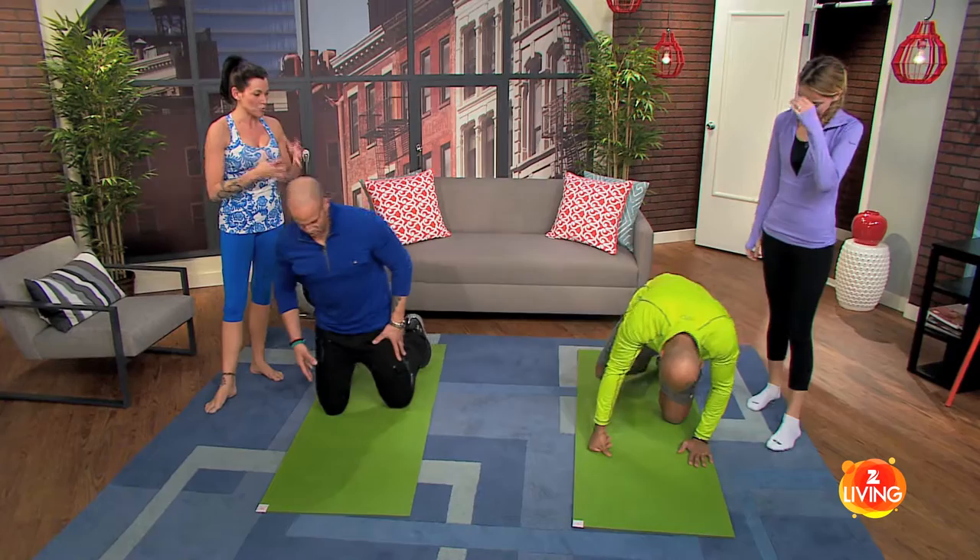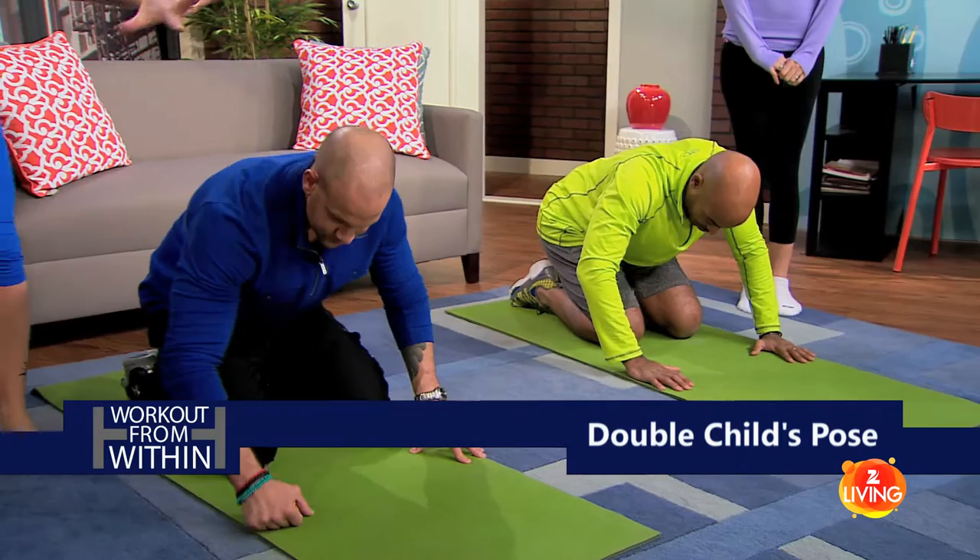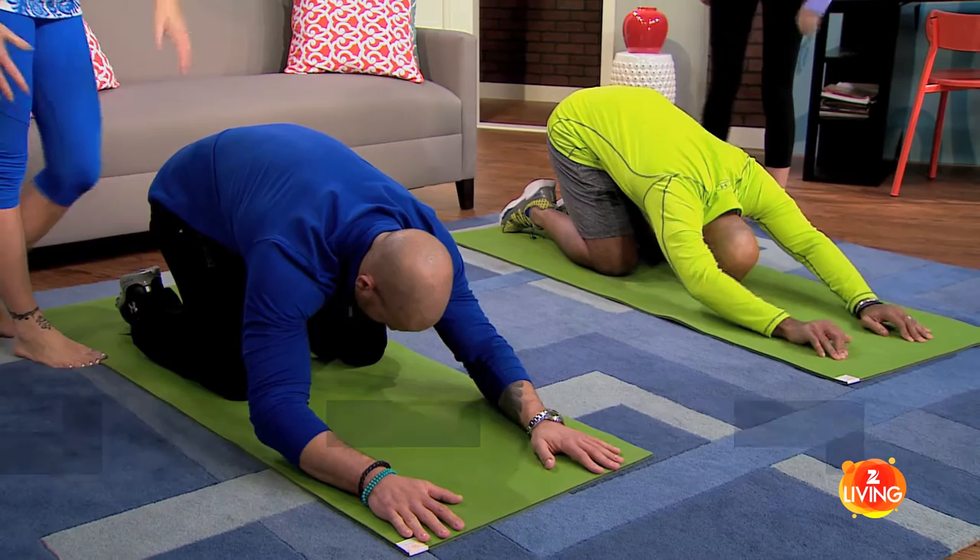Now you're going to go into extended arm child's pose, so you guys aren't going to have to work that much, which is kind of nice. Just to refresh my memory and also for our viewers at home: child's pose is just kneeling down, toes untucked, butt all the way back, and you're going to extend the arms this time. Head is hopefully down to the ground, but if it's not, soon it will be.